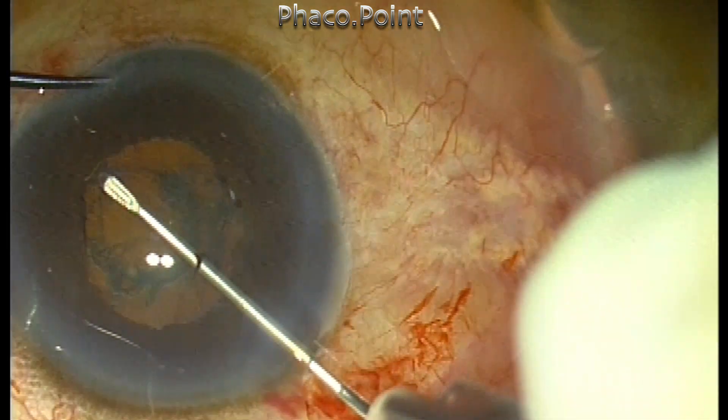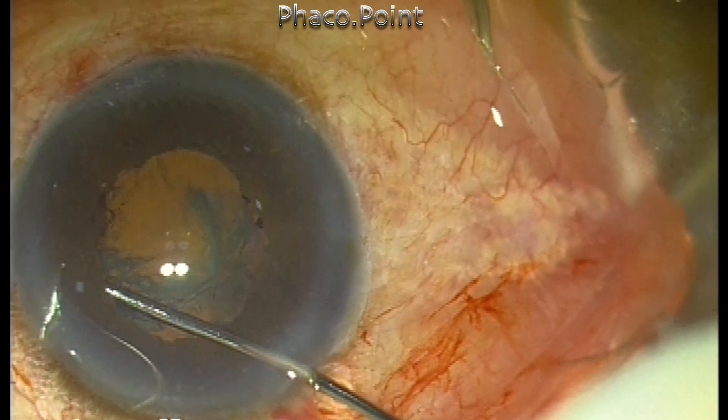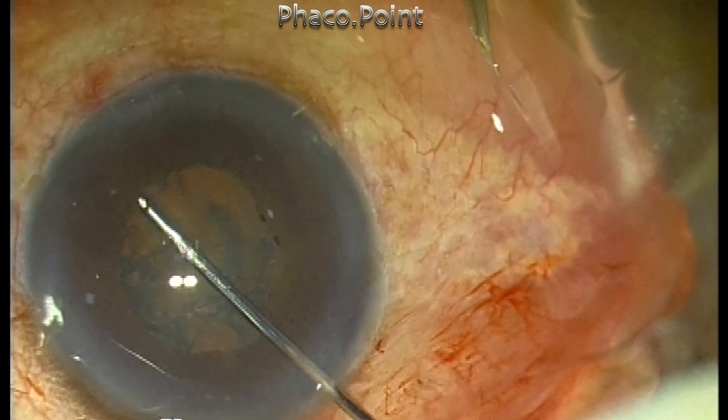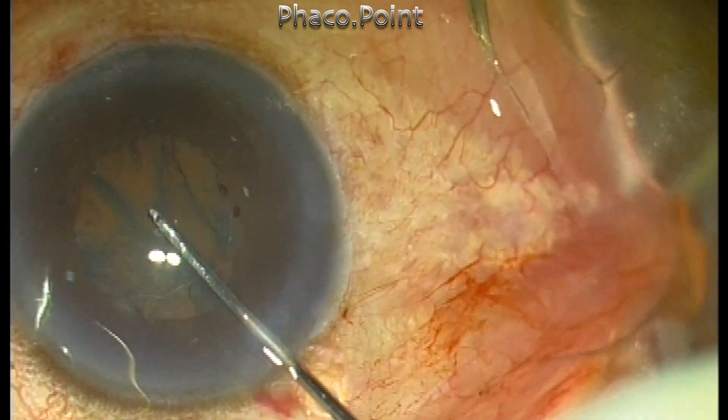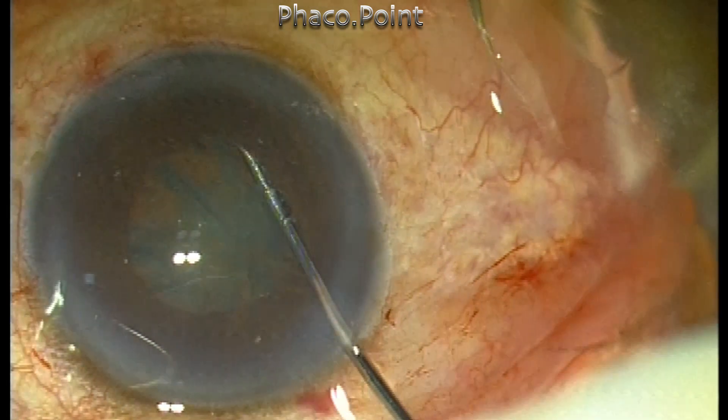Once the capsulorrhexis is done, another very important step is to successfully perform the cortical cleavage hydrodissection, because the ability to rotate the nucleus is going to be important to achieve successful phacoemulsification.